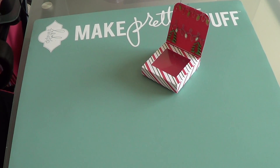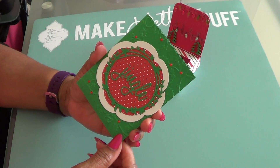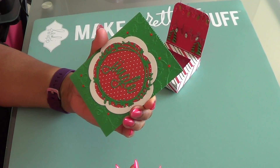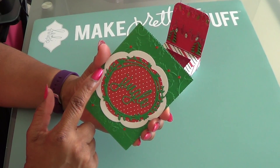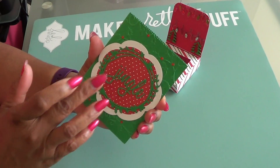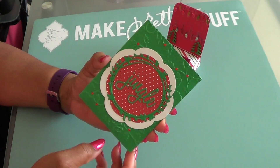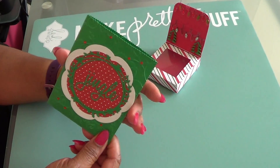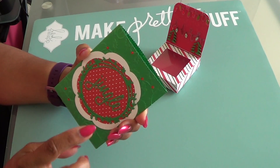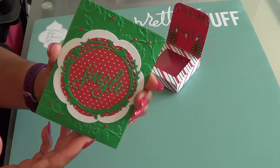This second one was a tutorial that Live Love Scrap — who is Bona here on YouTube — did. She made a little bag. This is the Spellbinders Blossom Die here and the Wreath Die here. I just added some bling — it's the front and the back — and the word Jingle from Tim Holtz. I also used some decorative scissors; I think this was the Pinking Shears.